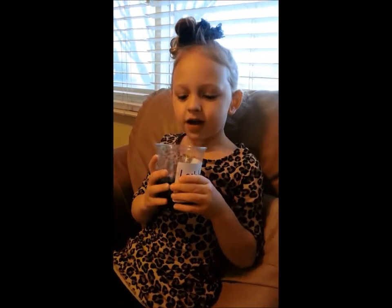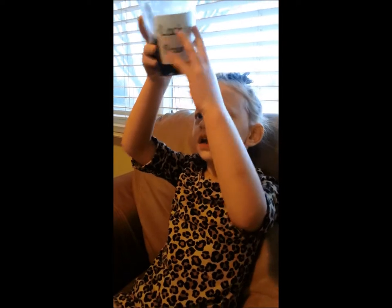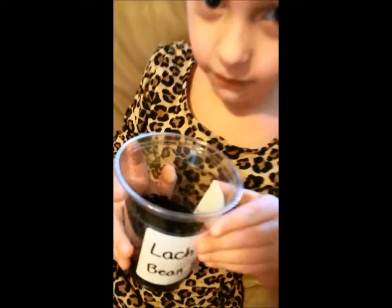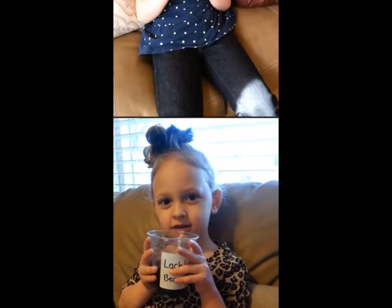Week 4. My bean plant hasn't grown and I haven't seen any roots yet, but it should be growing very soon. I've been watering it and putting it in a sunny spot.